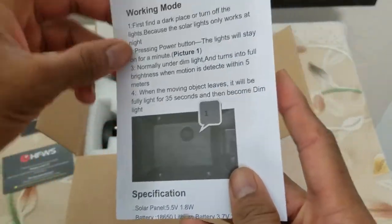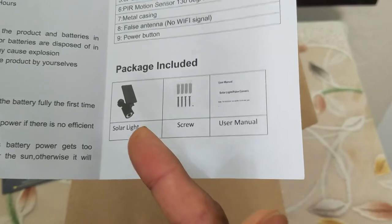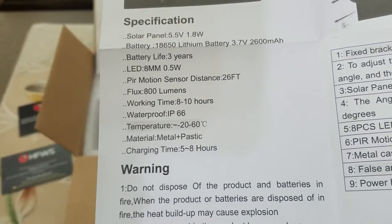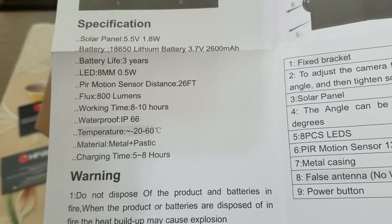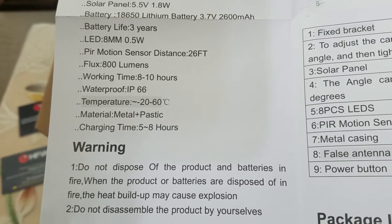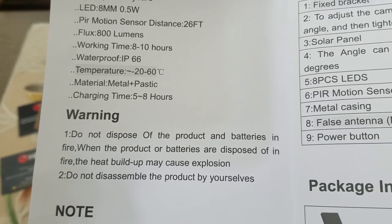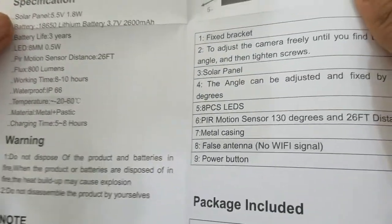Here is the user manual — pretty detailed instructions. Along with the product itself, it also has the mounting information and mounting brackets. These are the product specifications: the battery will last three years, which is pretty good. The motion sensor detection is up to 26 feet, which is pretty far. Working hours are 8 to 10 hours. It is IP66 rated and can withstand temperatures from negative 20 to positive 60 degrees Celsius. It's a metal and plastic hybrid, and the charge time is five to eight hours.